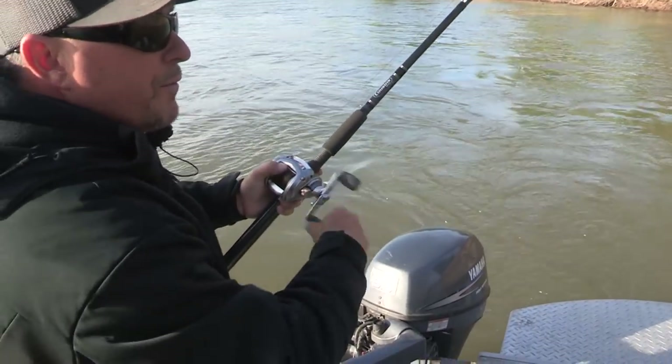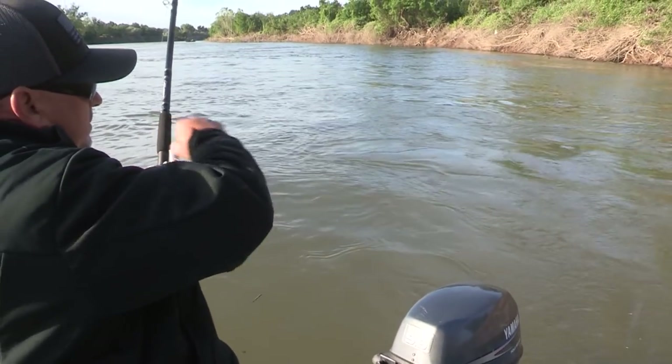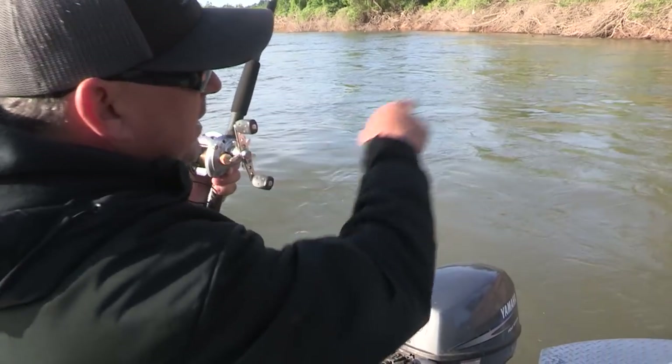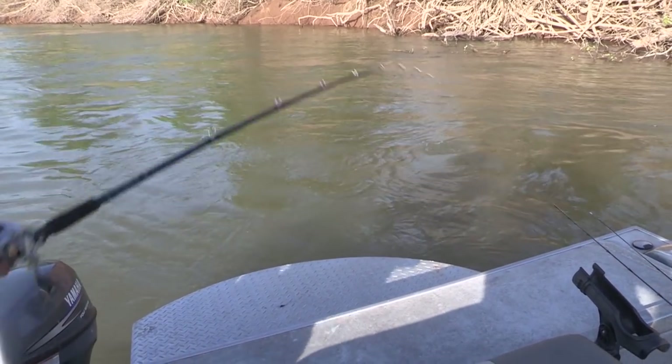The water's so fast and the bite is so violent — that's how you bend hooks. Smart fish trying to get me in the trees. Try to keep your rod tips down low, keep them under the water. Nice fish.